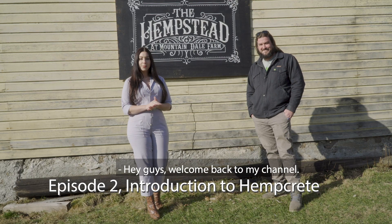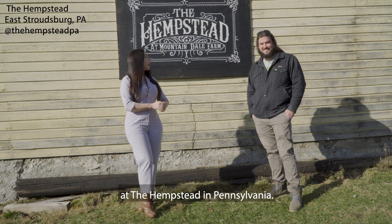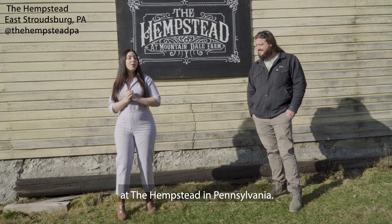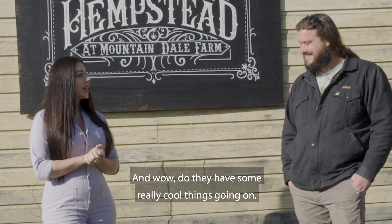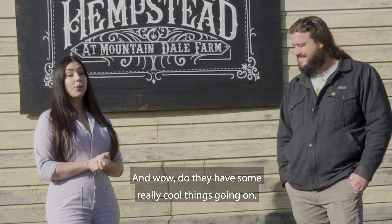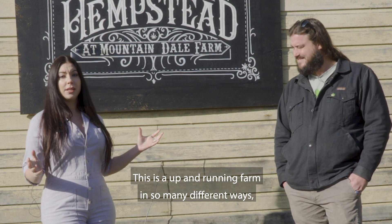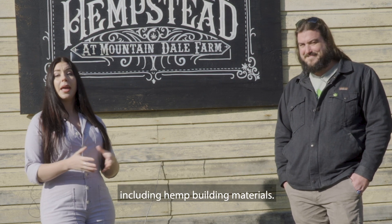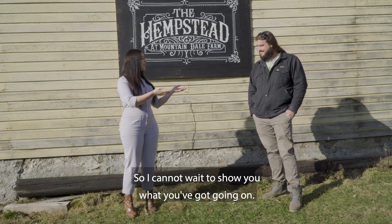Hey guys, welcome back to my channel. Today we are right along the Delaware Water Gap at the Hempstead in Pennsylvania. We've got Cameron McIntosh here with Amerishamph, and wow, do they have some really cool things going on. This is an up-and-running farm in so many different ways, including hemp building materials. I cannot wait to show you what they've got going on.